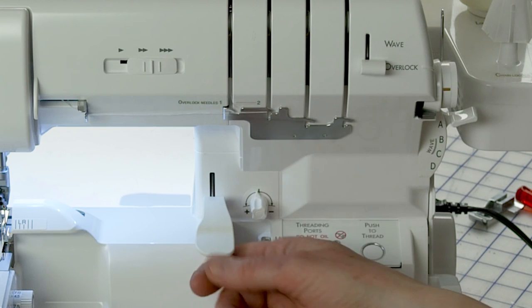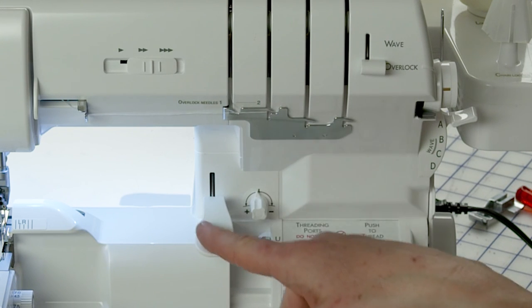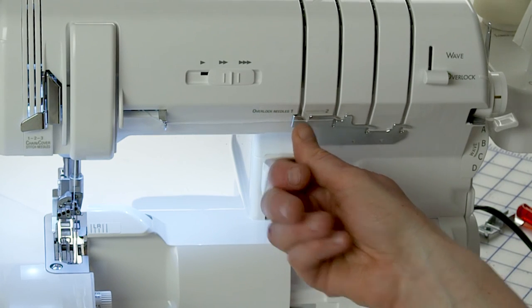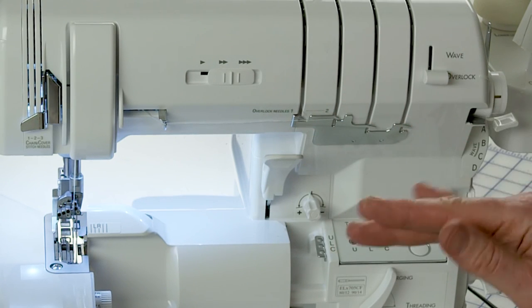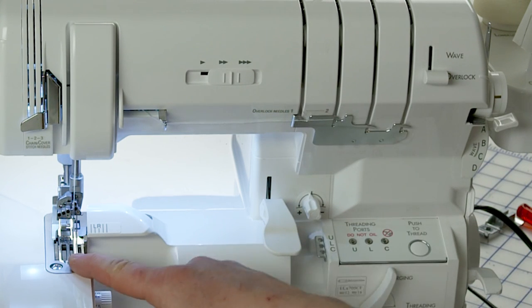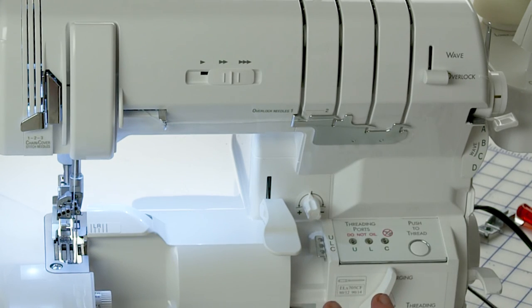The presser foot release lever is right here — that's another cool thing about the Ovation, it's right in your sight. When it's lifted up, all the tensions are released and there's no tension on the thread. To engage the tension units, you need to put the lever down — it puts the presser foot down and you're ready to serge. If you start serging and the lever is up, you'll notice the stitch is very loose and it might get jammed up. Just remember: this needs to be down.